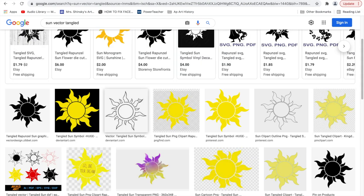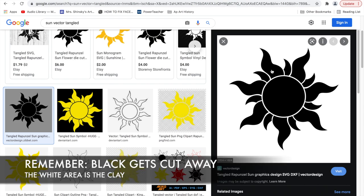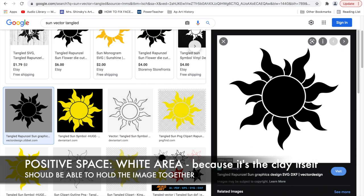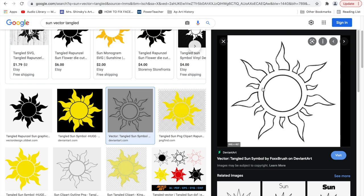Here we're looking at a vector from the movie Tangled — the sun from Tangled. This image is a good example of thinking about positive and negative space. I think of the black area as what's being cut away and the white area as the clay itself. As you can see, it's really, really thin in these areas here, so it's conceivable that this could break easily and fall through. This other image would be a lot more successful — the lines are a lot more separated apart and it would likely hold together much better.